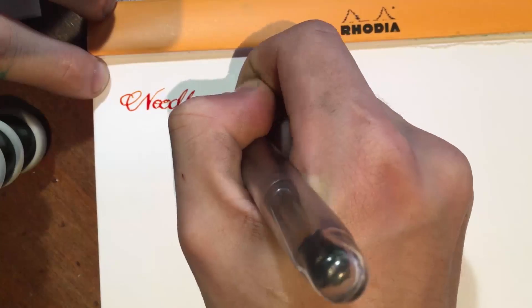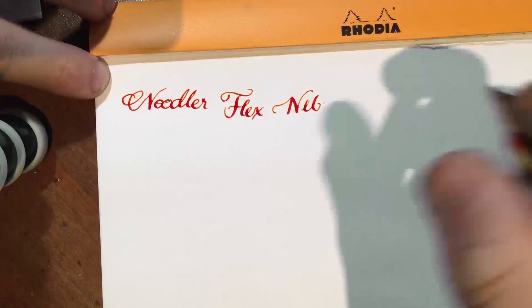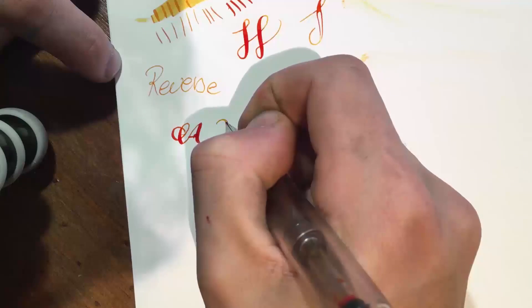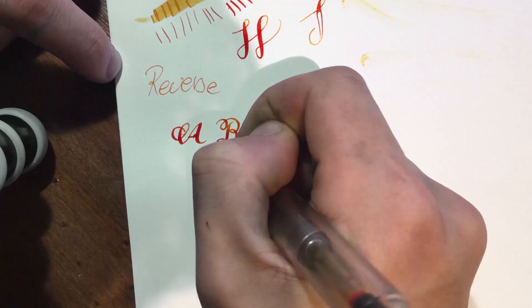At the end of my Noodler's Ahab flex pen review, I concluded that while this flex pen was incredibly fun to work with and I still enjoy using it, I'd set my expectations a little too high. Maybe I'd seen too many Reddit posts and was super excited, but the contrast between the thin lines and the flex lines just wasn't what I expected. A lot of you in the comments suggested I get the Zebra G nib, and that's exactly what I did.